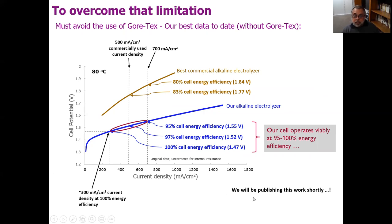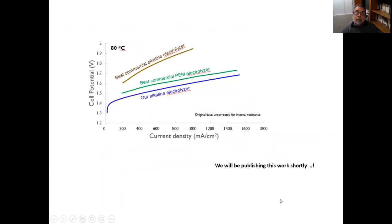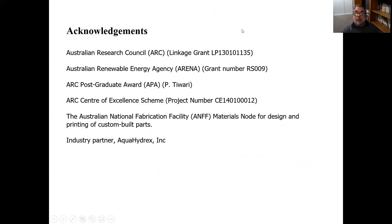We haven't published this work yet, but we will be publishing it shortly. We're very excited, and our alkaline system actually beats even the best commercial PEM electrolyzer. I think there is a lot of potential in this bubble-free concept as a means of getting really energy-efficient electrolyzers. Thank you for your attention, and I'll be happy to answer any questions.